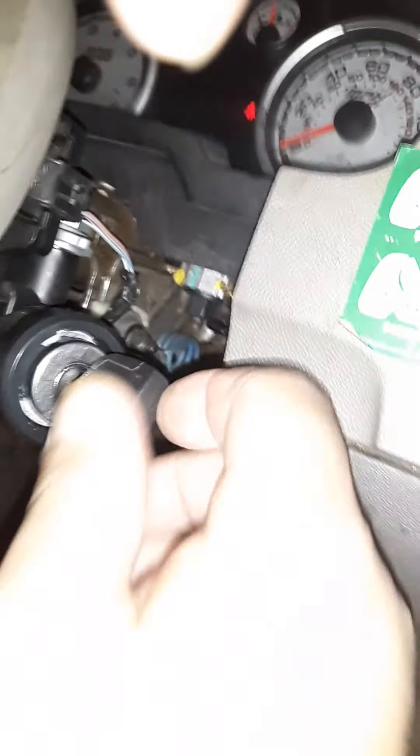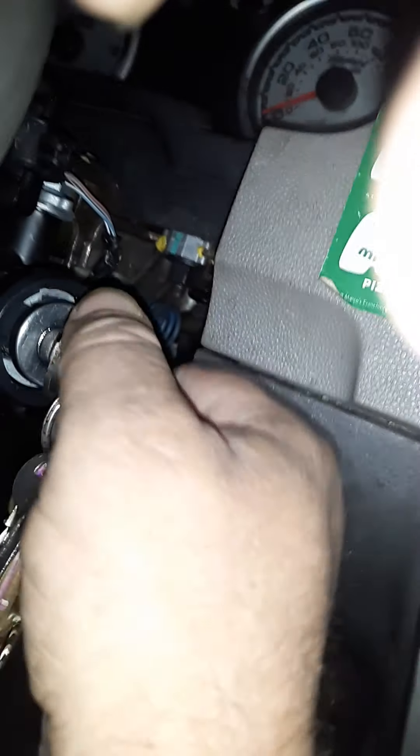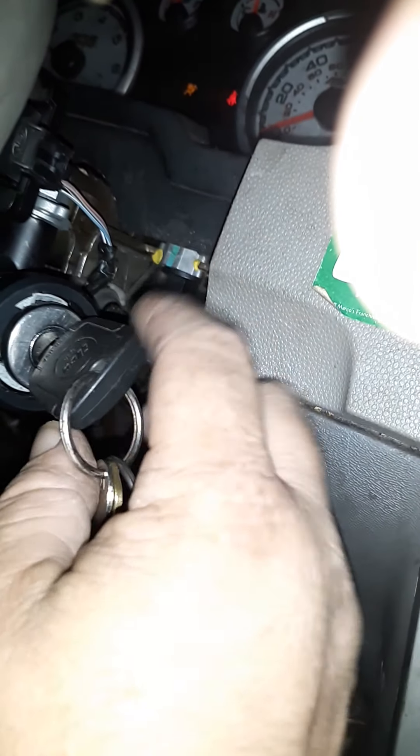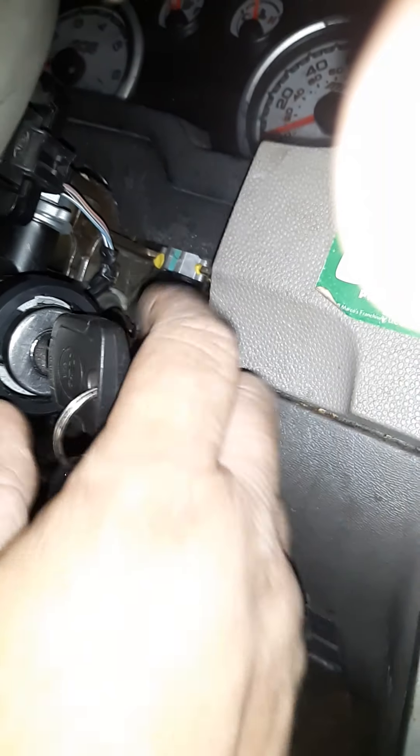One reason I decided to do the push button was because when you turn the key you have to put pressure on it. So instead of trying to force the key to turn and messing up the ignition switch, just turn — use the push button.